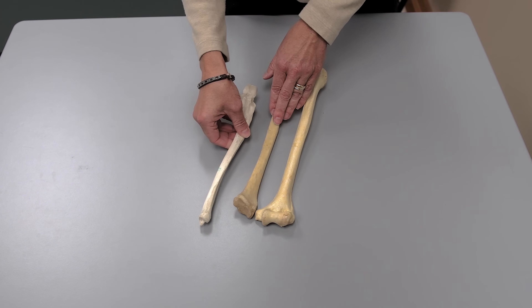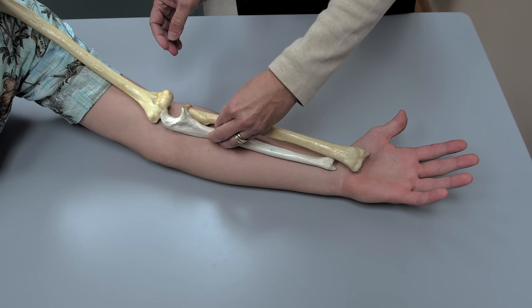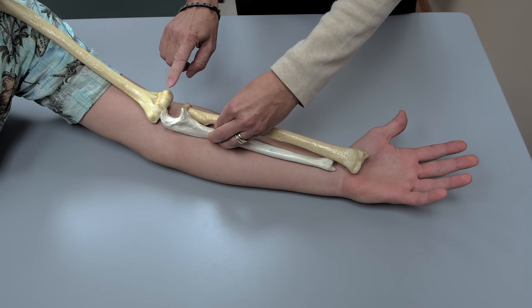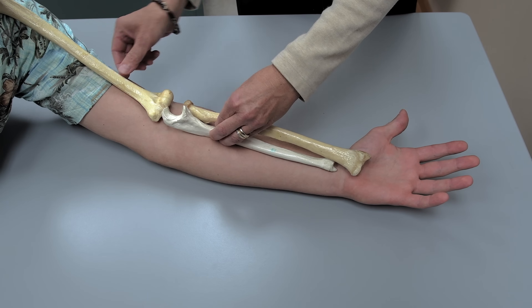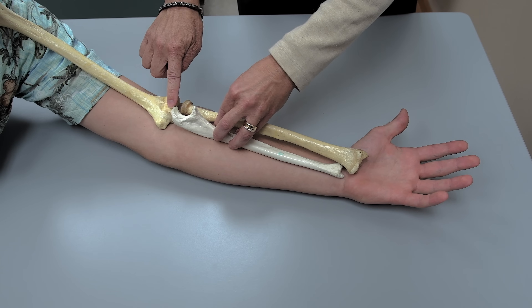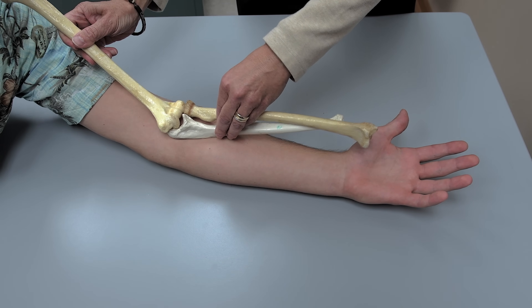When these bones are all articulated together properly, they're best seen when we look at them on an actual human subject. When we articulate these three bones together, there are a couple of things to look for. The capitulum on the humerus — if you abbreviate that to 'cap,' just think the cap goes on the head of the radius. So the bones articulate that way. The trochlea of the humerus goes into the trochlear notch of the ulna.